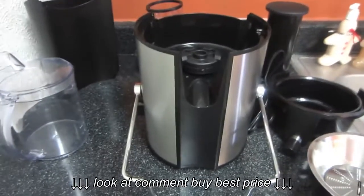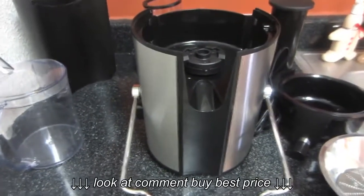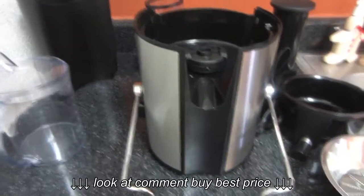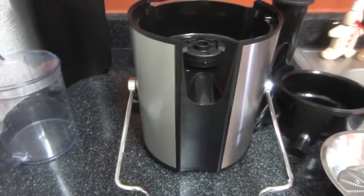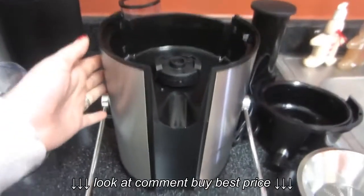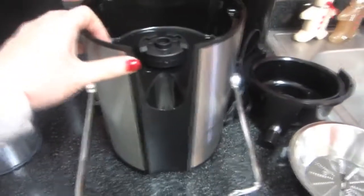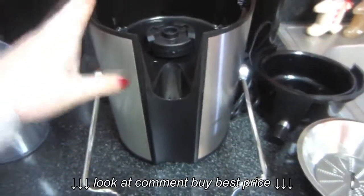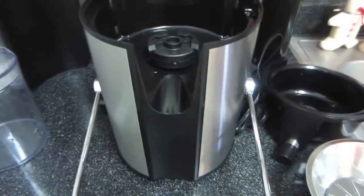I have my juicer completely all the way apart — this is how you would receive it in the box when you buy it. I figured I would show you all the different parts and how to put it back together again. This is the main base of your juicer, and it actually has suction cups on the bottom so that it does not move — it suctions down to your countertop, which is really nice.